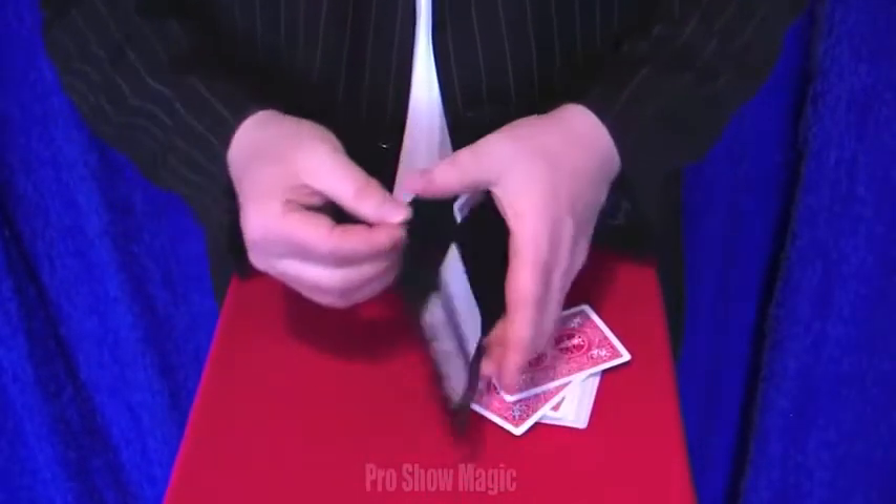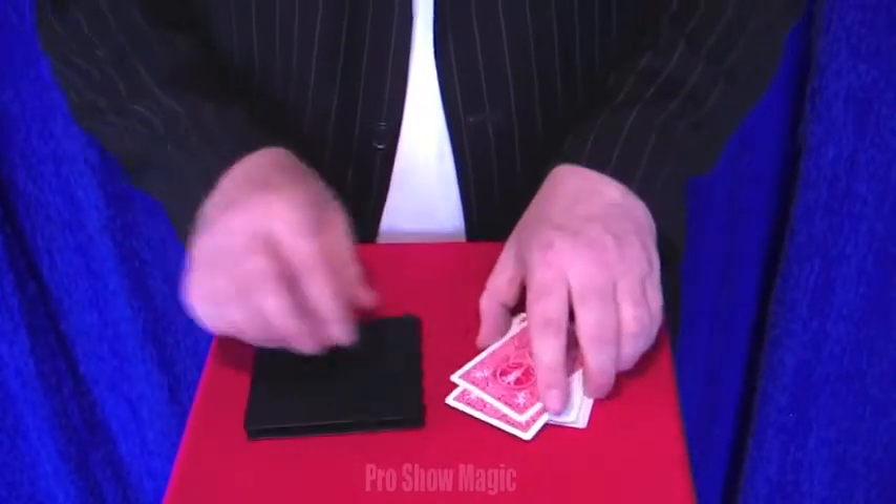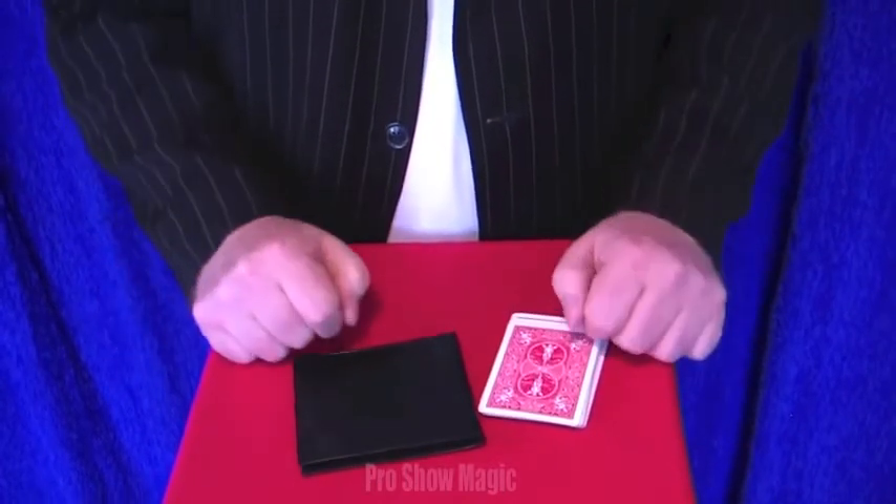It does have another couple of features inside, and it comes with full instructions. That's the ProShow Wallet by ProShow Magic.